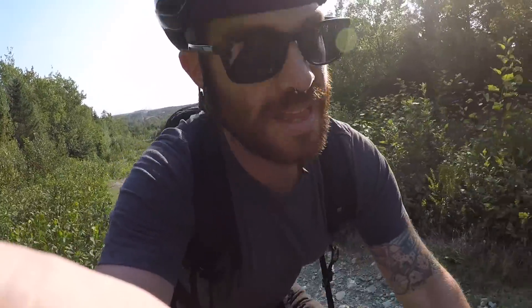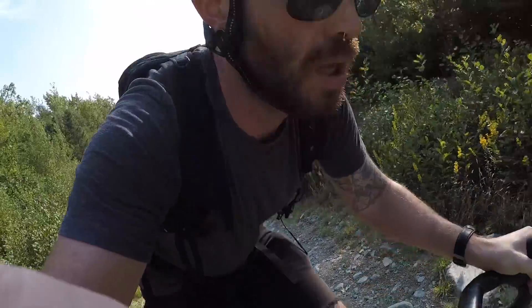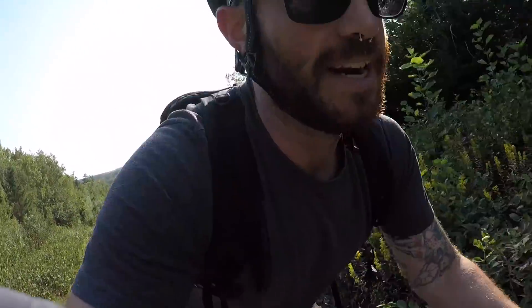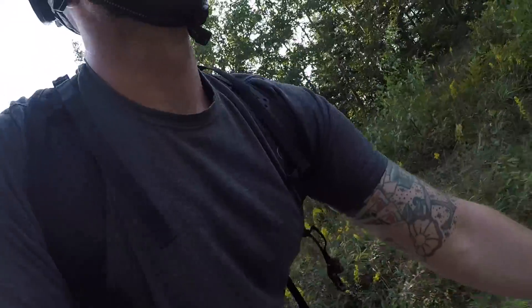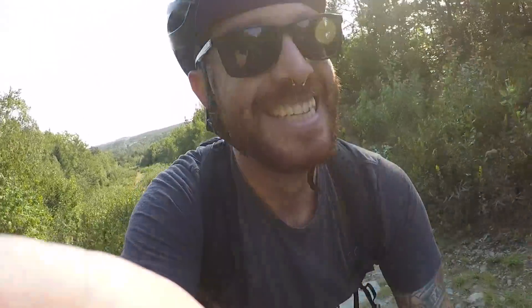Moving the hoods up — by far the best change I've made while out on this first shakedown ride. Also saving that pedal strike with one hand on — kind of impressive.